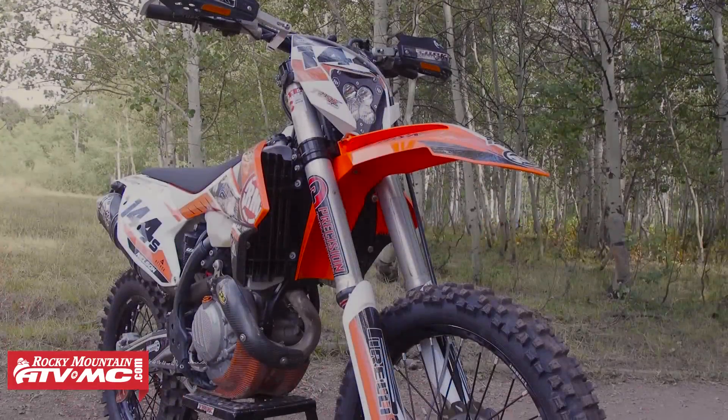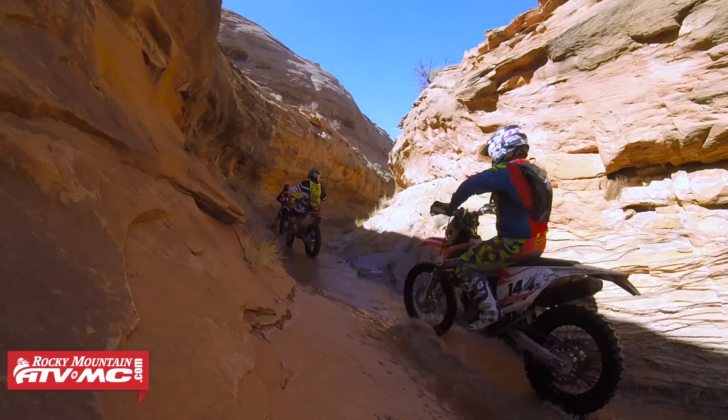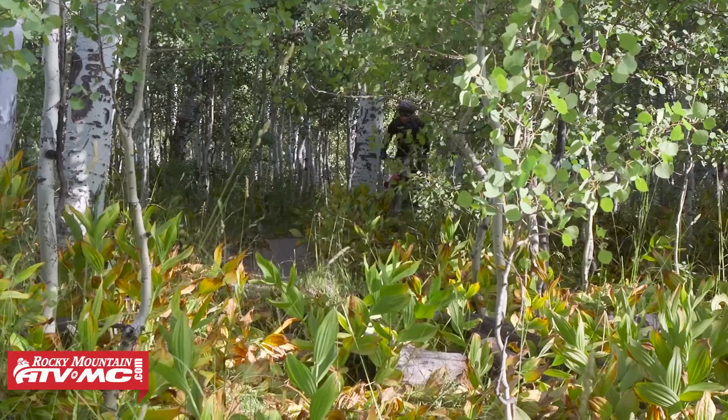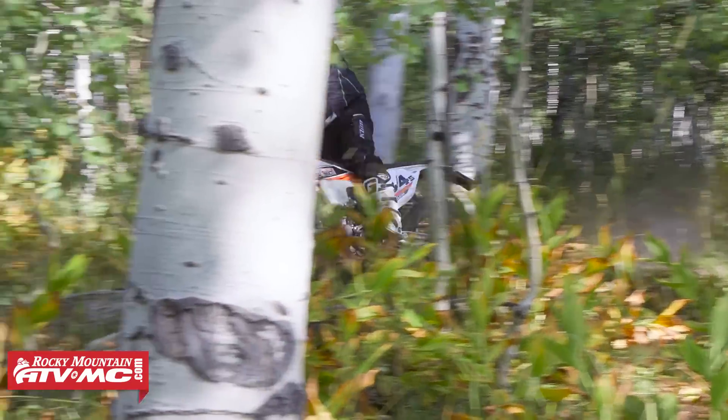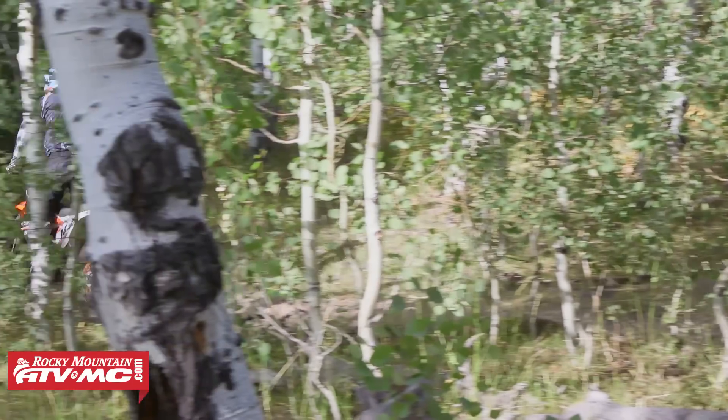Let's go ahead and go into those changes. I'm going to break it down into the must-haves — so what I think I need to be able to ride this bike — and then the nice-to-haves, which are just like they say. So let's get at it.